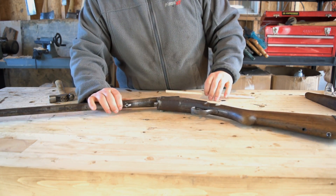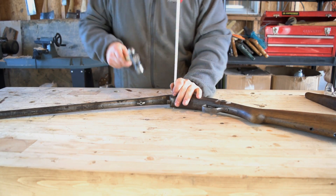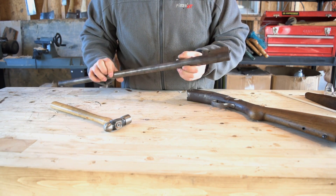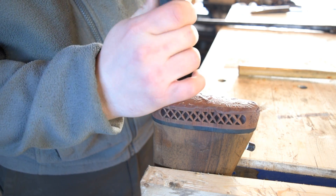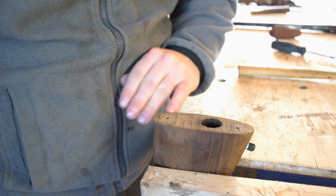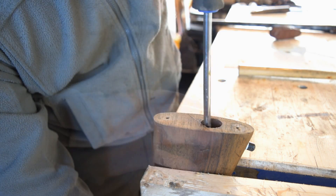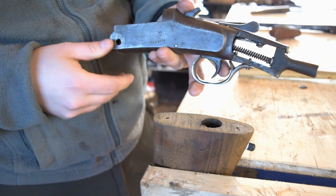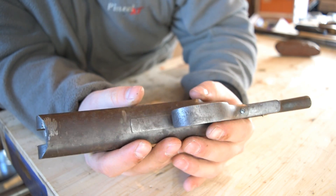So let's take care of the first part, and that's disassembly. I'll just release the pressure on this pin — it's already part ways out — and tap it through. There we go. The barrel can separate. It looks like this is a Phillips head screw, and the screw is really long on this one. By this point I'm figuring this gun must have been buried in the ground and recently dug up.